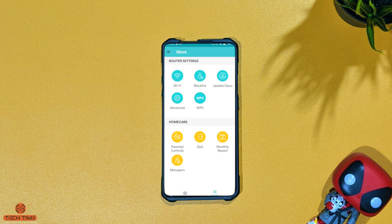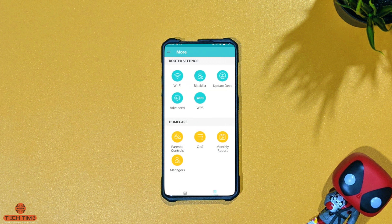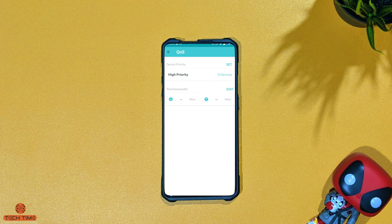The Deco system also has robust parental controls. If you have kids and want to control their internet time, you can manage profiles and set time limits. There is also an option to prioritize different devices — so if you have a gaming PC and want to prioritize it over other devices in your home, you can set that up.